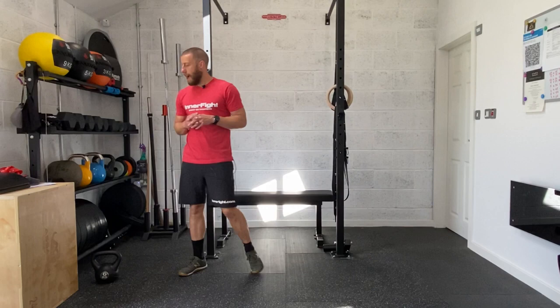Mobility for runners, session two. You don't need any equipment for this one, however it would be useful if you had a wall or a post or something just to be able to support yourself in a couple of these exercises.